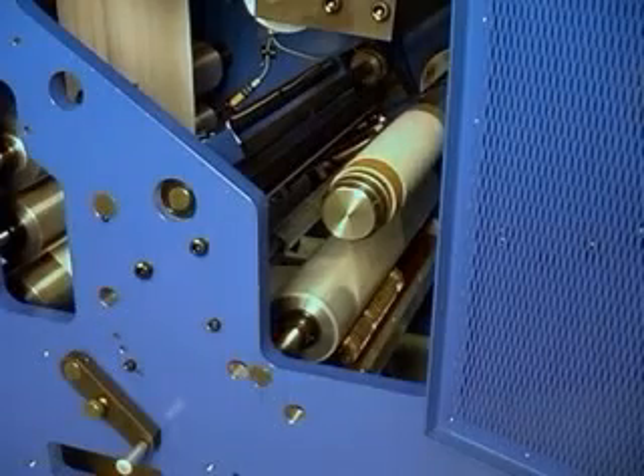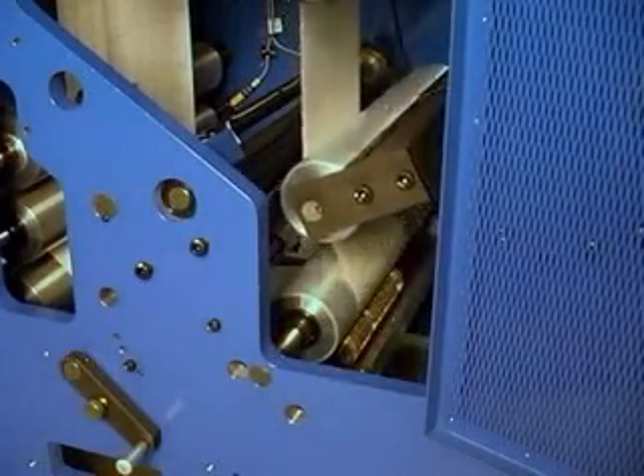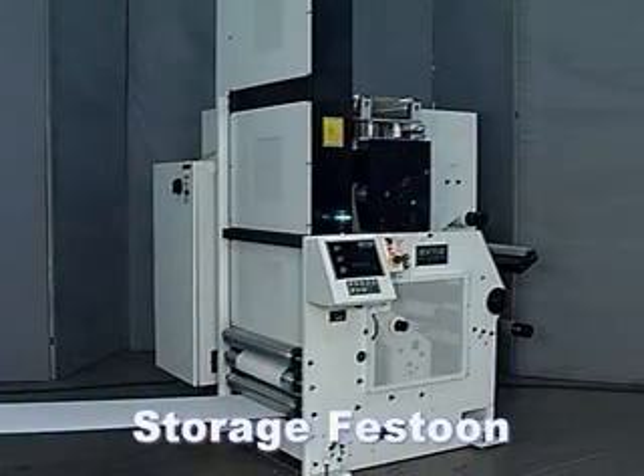The only time two rolls are at the same exact speed is when they aren't moving at all. The key to making the zero speed transfer in the turret rewinder is the use of a storage festoon, which serves multiple purposes.